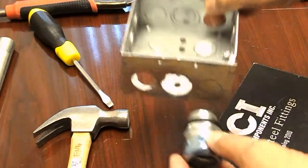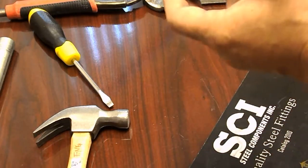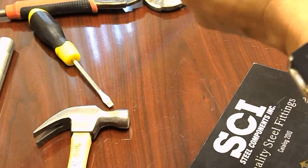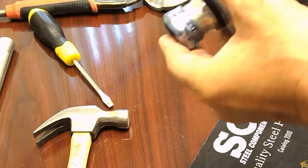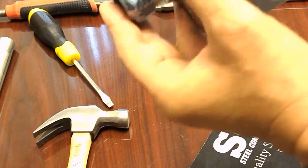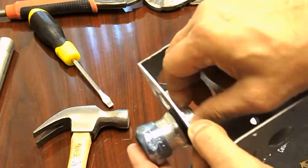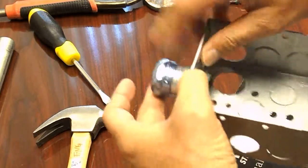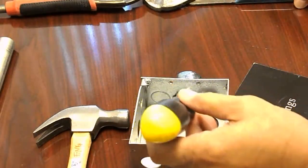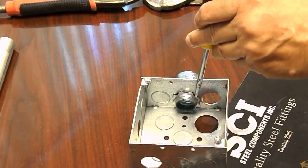Using the fingers, tighten the lock nut. Then, using a screwdriver, tighten the lock nut one quarter turn.